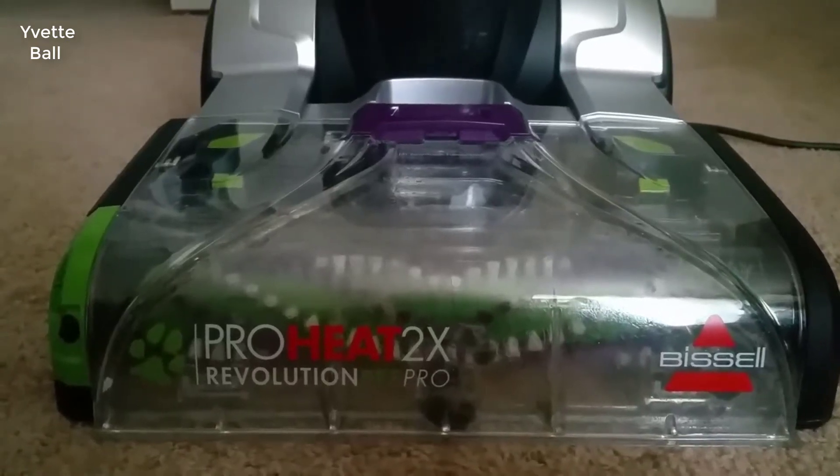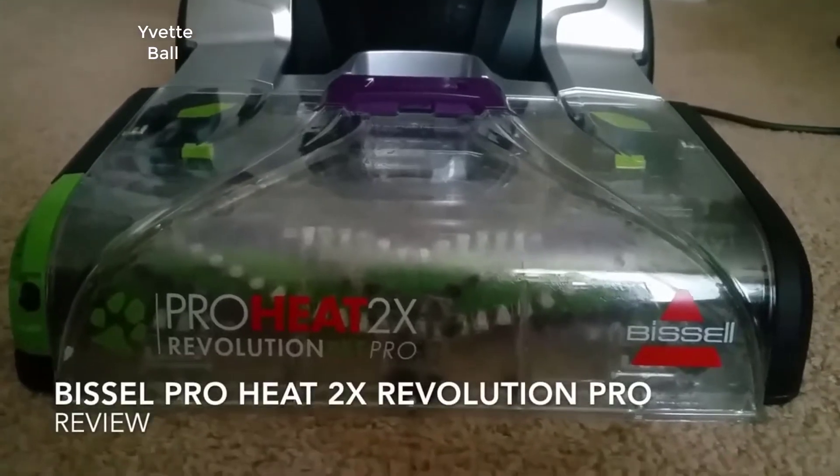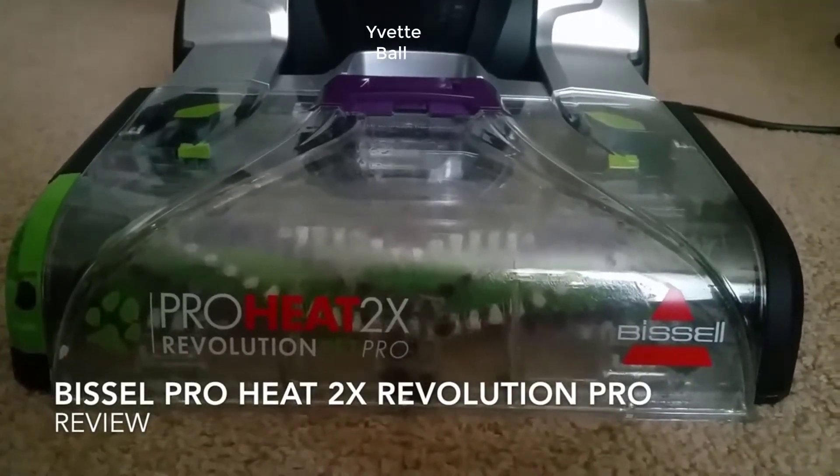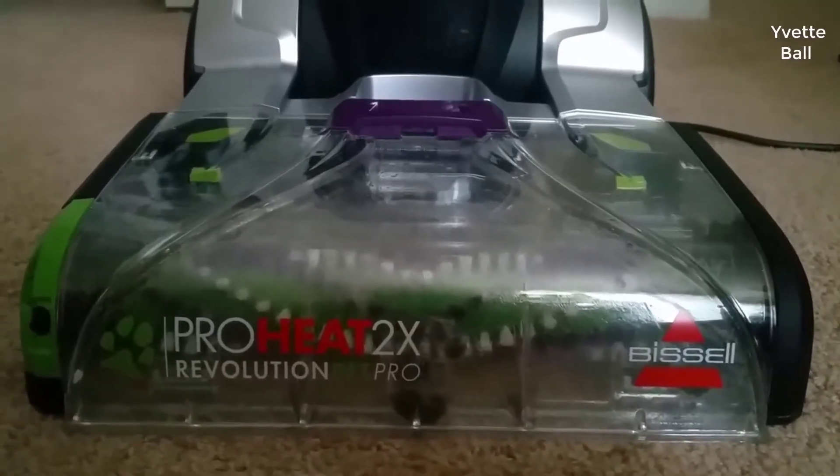If you are having kids, pets, thick carpets, old stains and busy home cleaning tasks, this Bissell ProHeat 2X 1986 can be your best companion, thanks to a lot of updated features it has compared to the Bissell 1548.